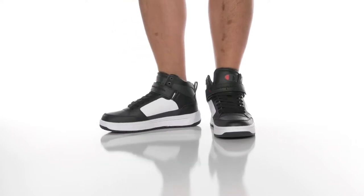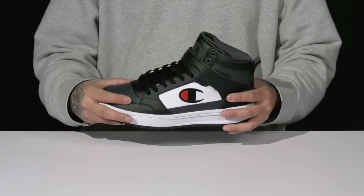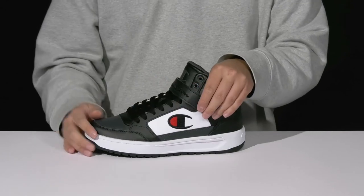The Drome High CV from Champion is a stylish shoe made with a durable leather upper. You've got reinforced stitching in the high wear areas for added durability, a traditional lace-up design that goes all the way up for a secure fit, and a large hook and loop strap providing a secure fit as well.